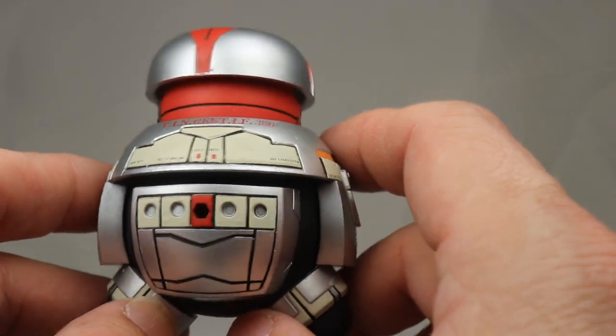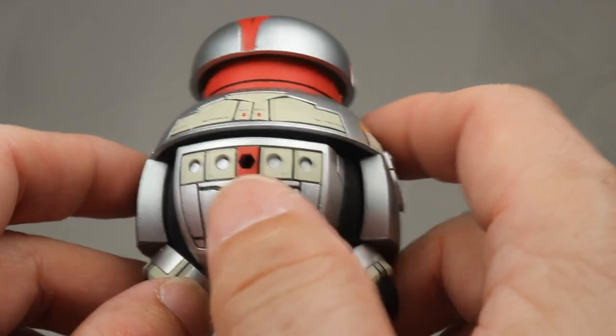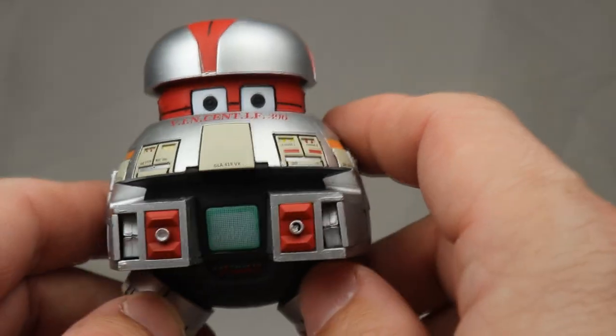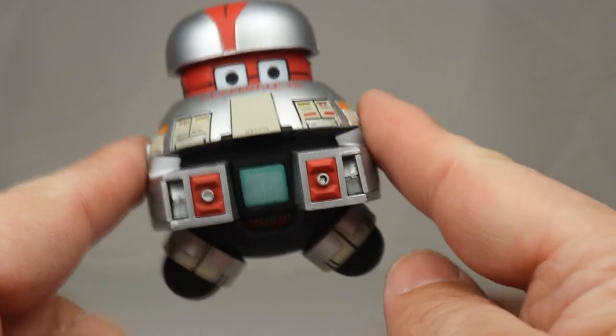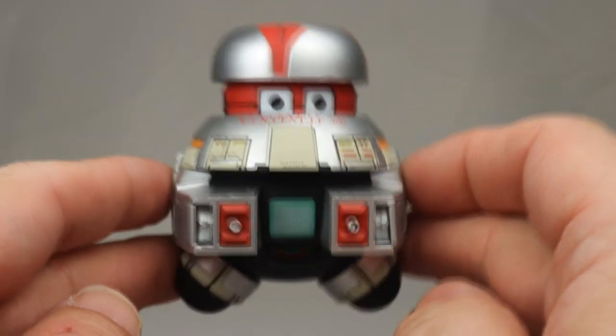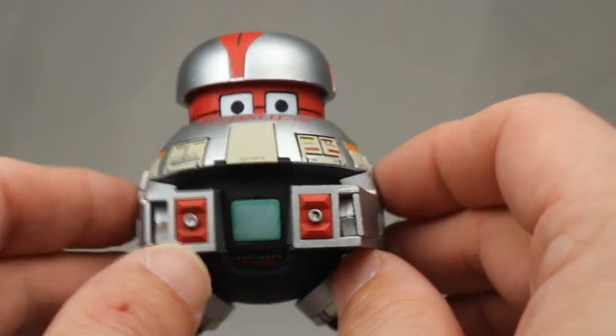Throughout the whole film he's floating, and if you watch really closely you can see some of the black wires holding him up, but most of the time the effect is so well done you can't even really see how they did half of the effects of him floating. I've said it like 25 times, but I really do think this is a great design.